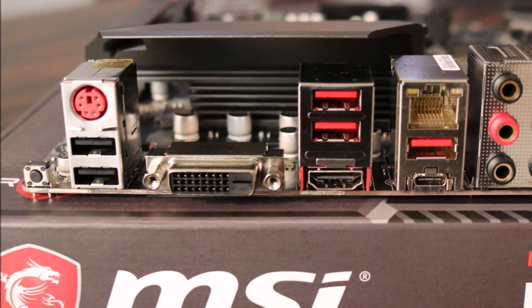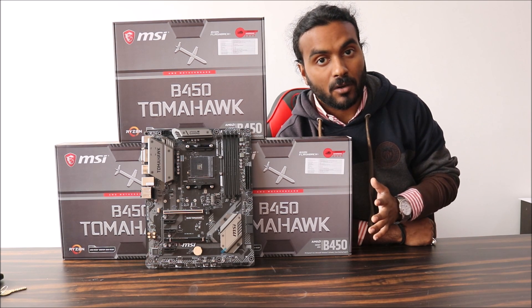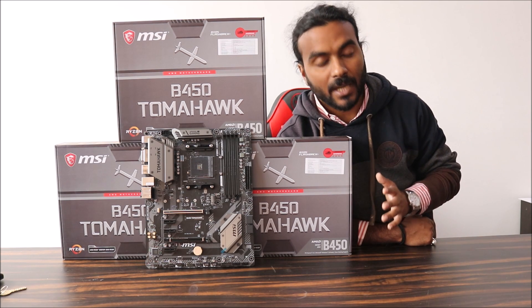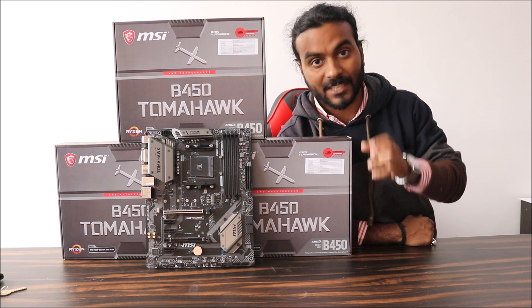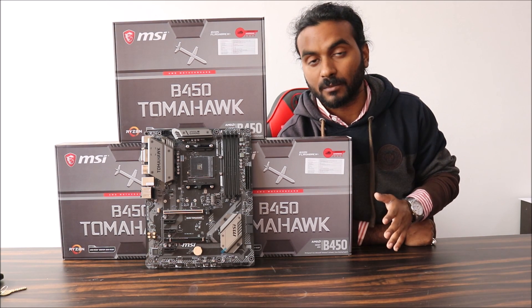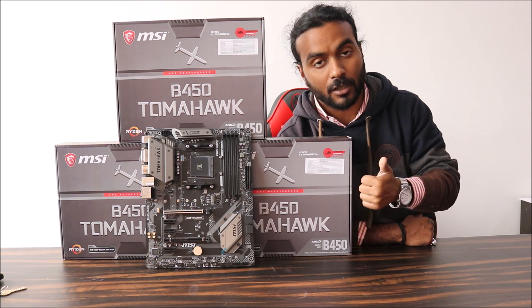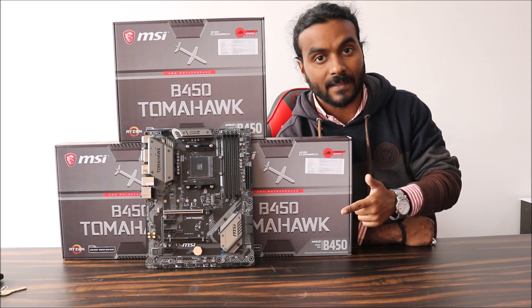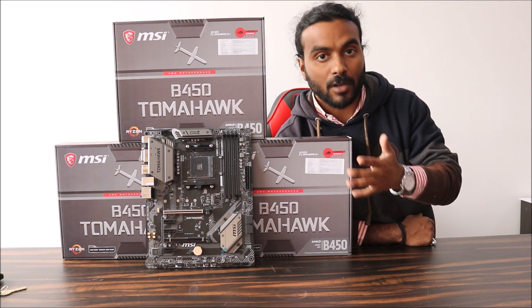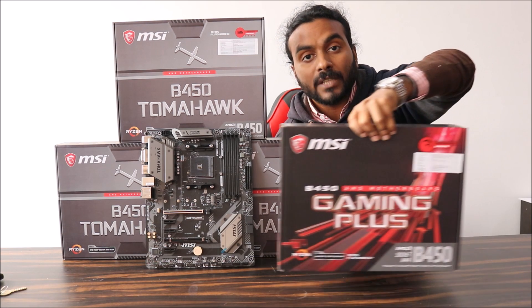That was all about the MSI B450 Tomahawk. I will share the product link in the description box below so you can check the live price. You can visit our official website techmartinbox.com to purchase it, or visit Amazon — I will also share the Amazon link in the description box below.